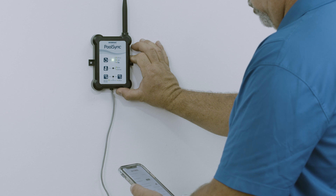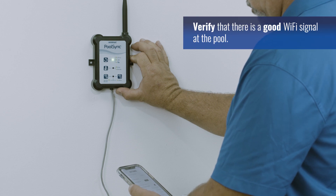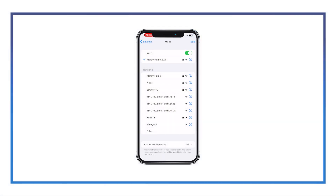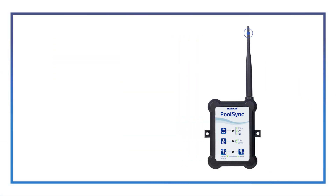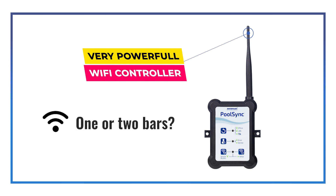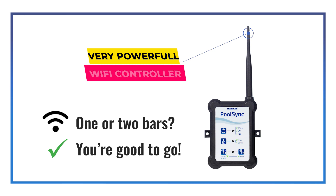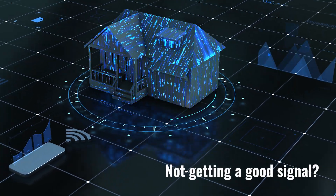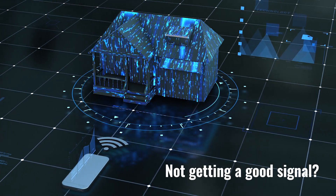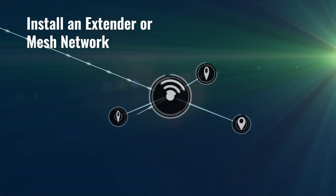Before starting the installation, verify that there is a good Wi-Fi signal at the pool equipment location by using your cell phone. Make sure you have the correct network and are not picking up one of the neighbor's networks. The PoolSync Wi-Fi controller is very powerful, so if you see one or two bars on your phone, then you're good to go. If you're not getting a good Wi-Fi signal, you may need to relocate your router or speak to your internet provider about installing an extender or mesh network.